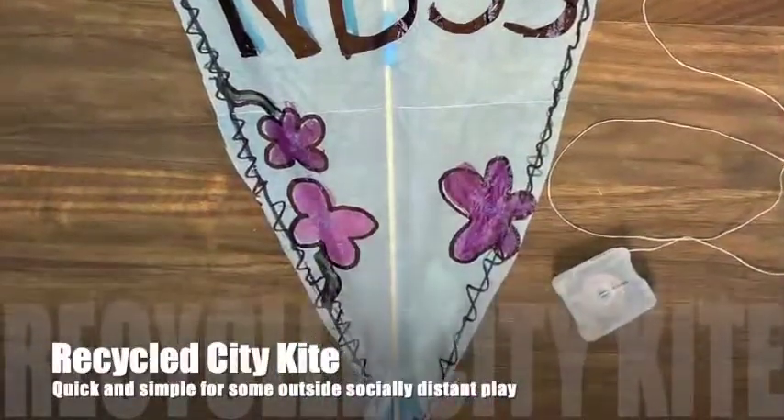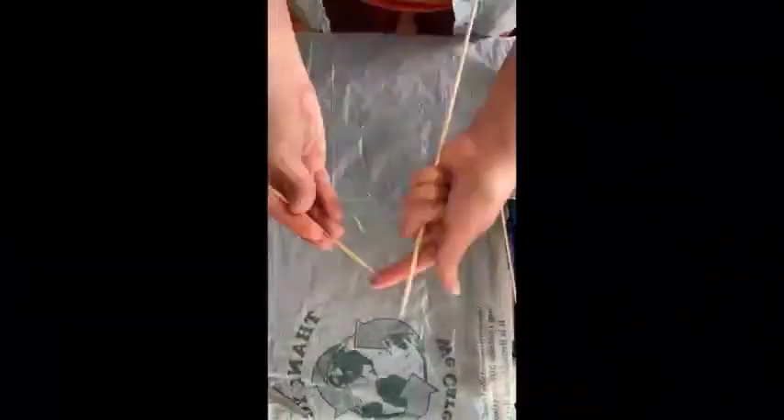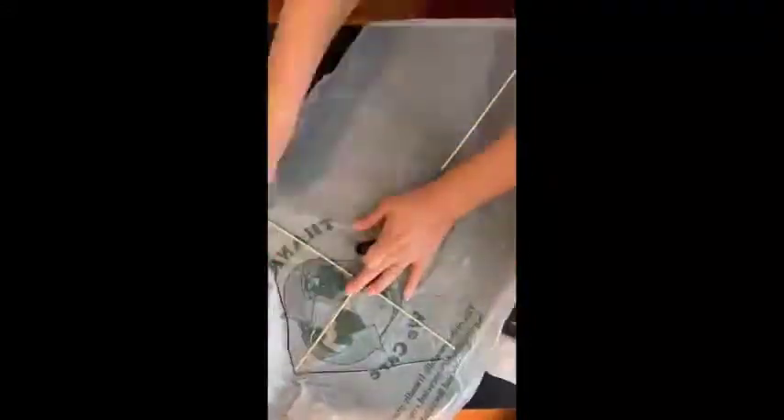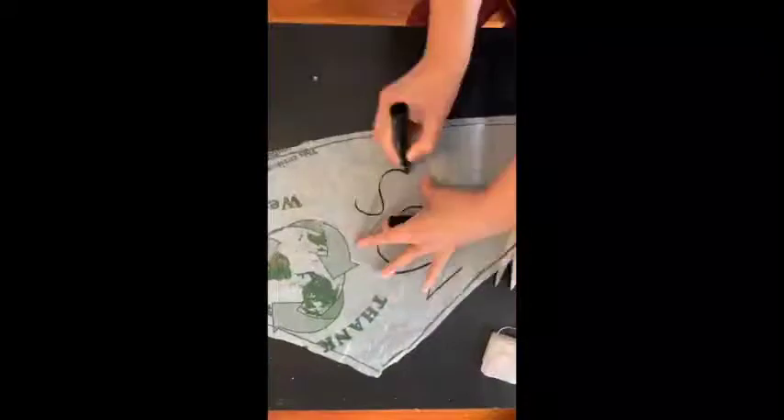Hi kids, today we're building a recycled city kite. Use some recycled materials from around your home and you can quickly build a kite for some outside play. As you can see, I use kebab skewers, dental floss, and a plastic bag. I also grab markers, scissors, and tape for the construction of the kite itself.